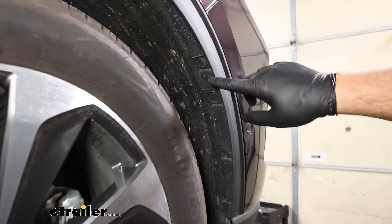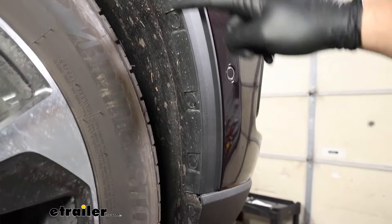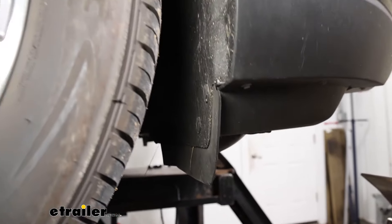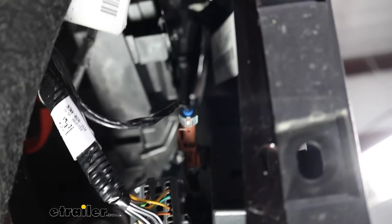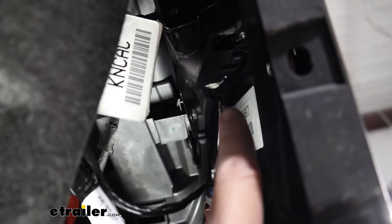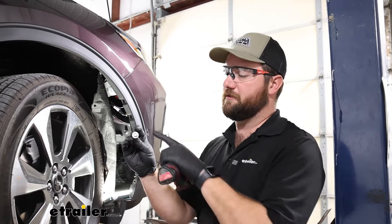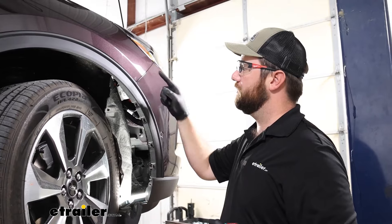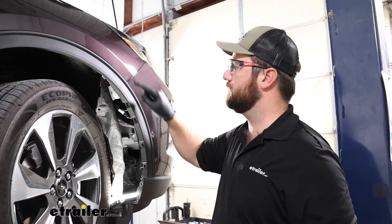On both of your wheel wells — driver's and passenger's side — you're going to have eight pushpin fasteners: four up on the plastic piece and then four lower. We'll have to remove all eight of those on both sides. Now behind the wheel well, we'll have to pull the liner back. There are going to be two 10-millimeter head bolts that we have to remove holding our fascia to the vehicle. They're gray in color, with one going in this direction and one going in this direction — it essentially just holds these two pieces together.